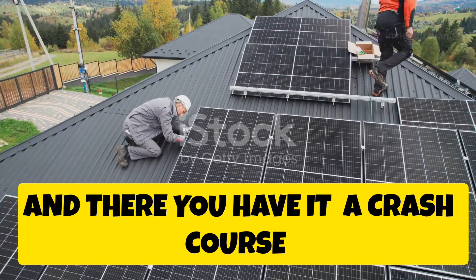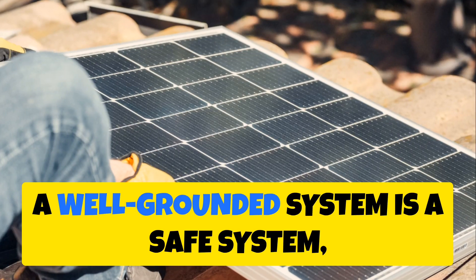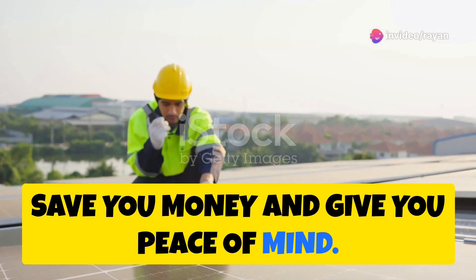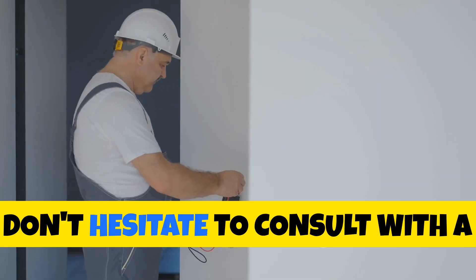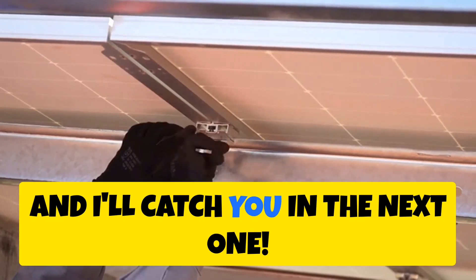And there you have it — a crash course in DIY grounding for your solar PV system. A well-grounded system is a safe system, and knowing how to do it yourself can save you money and give you peace of mind. Always double-check your local codes and regulations before starting any electrical work, and when in doubt, consult a qualified electrician. Stay safe out there, and I'll catch you in the next one.